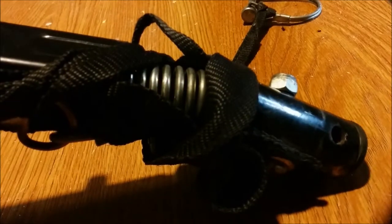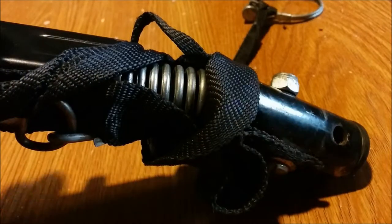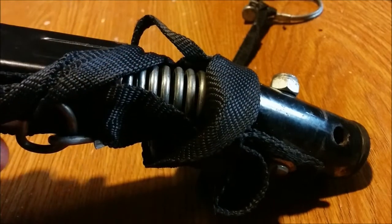Let me show you — as you can see, there's a spring on it. Can you imagine that all day long while you're biking? It is unbearable. If you're going uphill, this is just going to suck so bad.